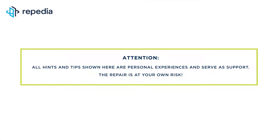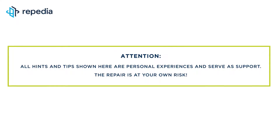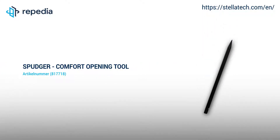Attention: all hints and tips shown here are personal experiences and serve as support. The repair is at your own risk. All repairing tools used by us in the video can be found on our webshop stellatech.com — just follow the links in the video description.